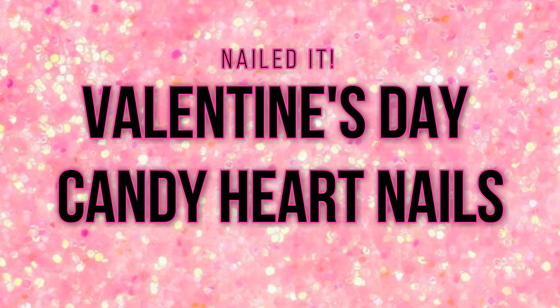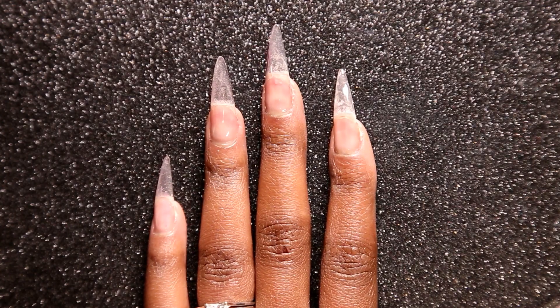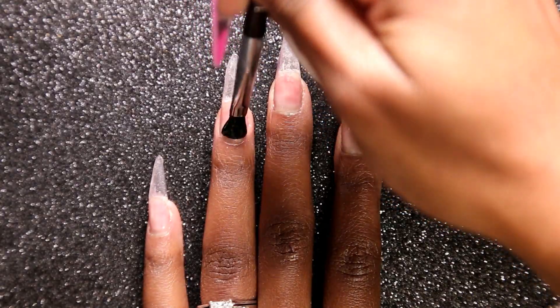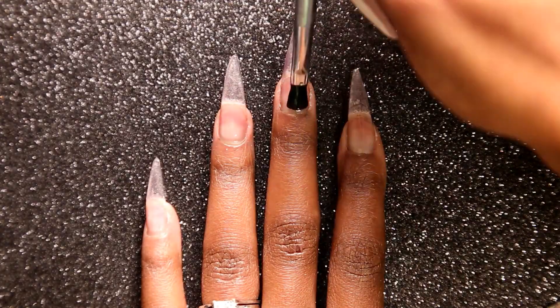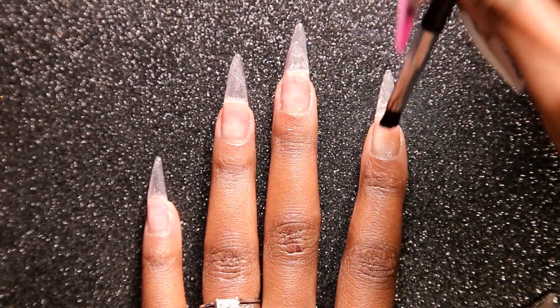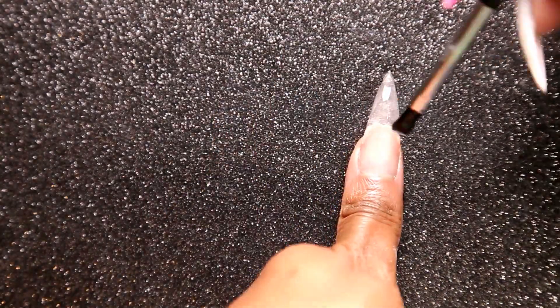First we're going to start off with Light Elegance Extreme Gel. I'm going to apply this on all of my nails and then cure my light for 30 seconds. If you're curious on why I do this, it's for filing purposes after I remove an old set.